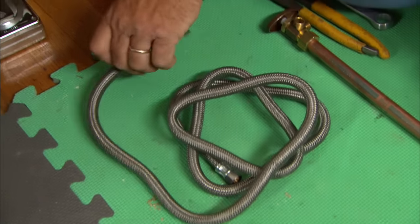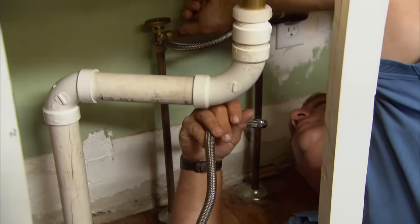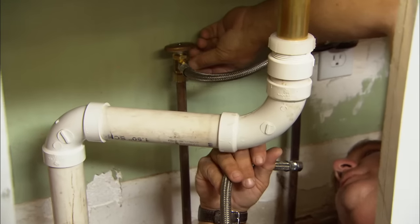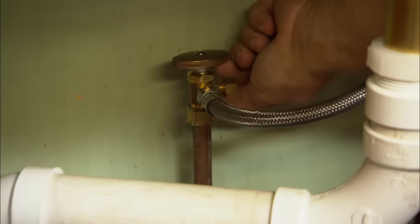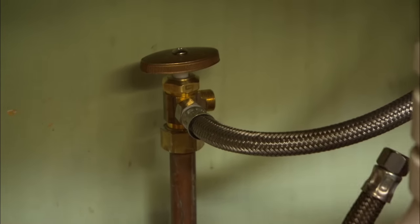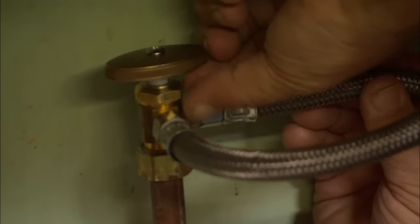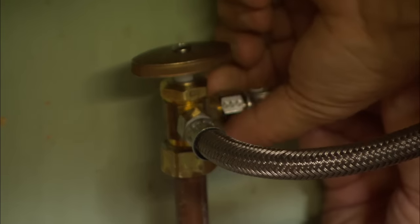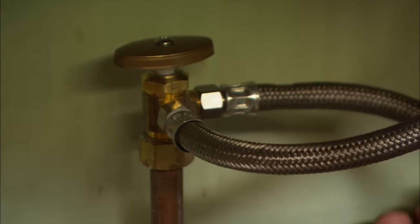For a hot water supply to the dishwasher, I'm going to use this stainless steel braided hose. On the shutoff valve right here, we have a nut and a ferrule on the branch. We're not going to use this nut and ferrule either, because the hose actually has a nut that's already on it. It's still called a compression connection, but you don't need the ferrule, and this will make a nice watertight seal.